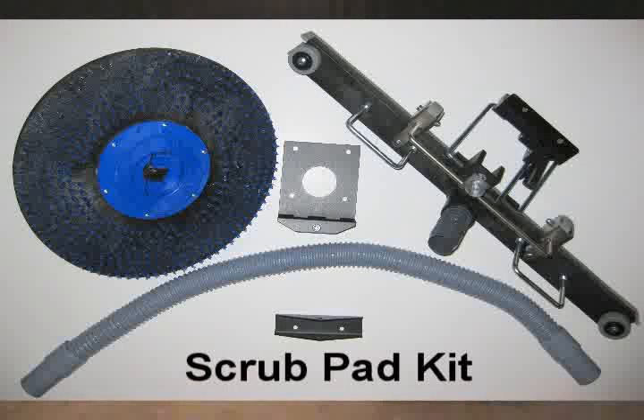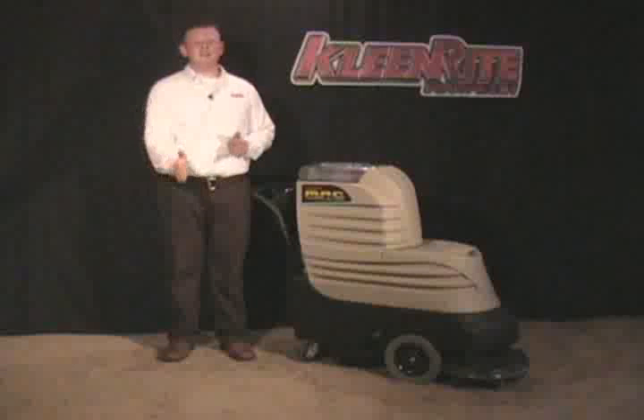Both kits come equipped with a squeegee so that you can clean and vacuum hard surfaces in one pass. MAC is also capable of cleaning upholstery by attaching an upholstery tool, or small areas of carpet by attaching a carpet wand.